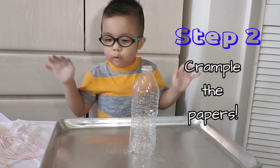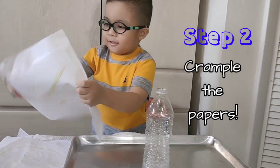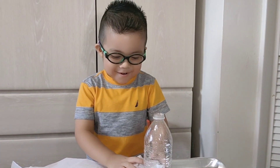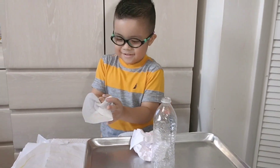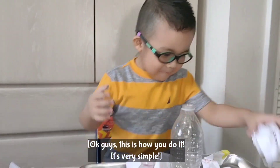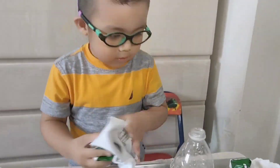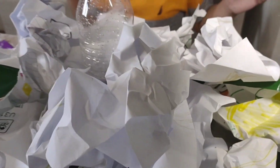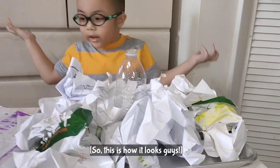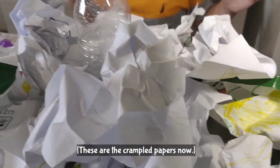Number two: we need to crumple the papers, just like this! This is how we do it — very simple. Look guys, these are the crumpled papers now!